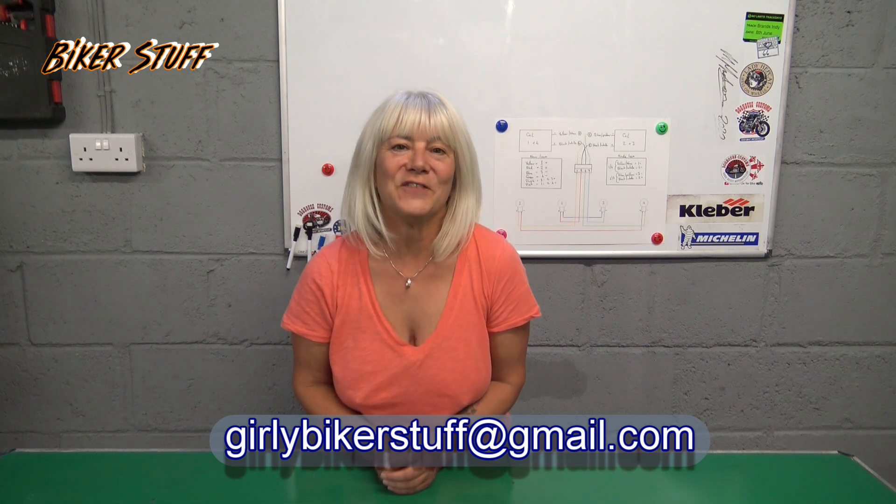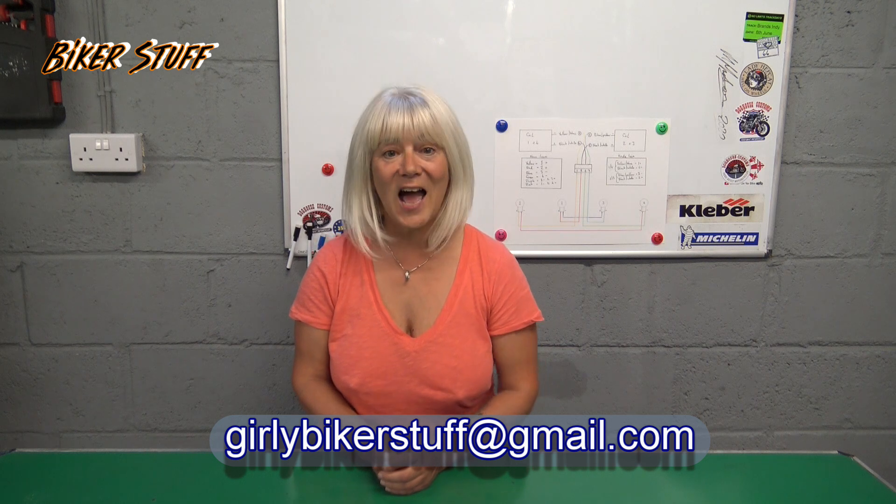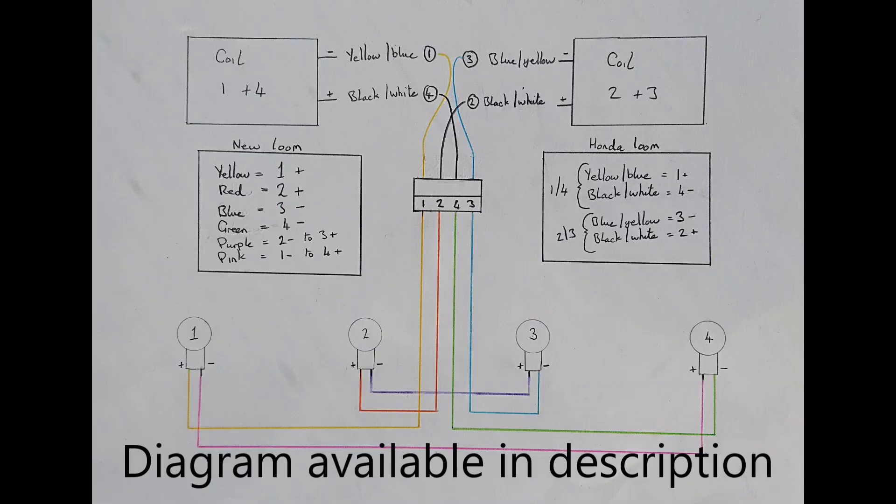As you will have seen in the video for part four of the project, the bike starts and runs. If you would like to do this type of conversion, I'll show you the wiring diagram and how I did it, the parts I used and how I connected it to the bike. That is the wiring diagram — I will not go into it too much as everything you need to know is there. If your Honda has two coils with the black-white and a blue-yellow wire going to one and a black-white and a yellow-blue going to the other, this is the wiring diagram for you.